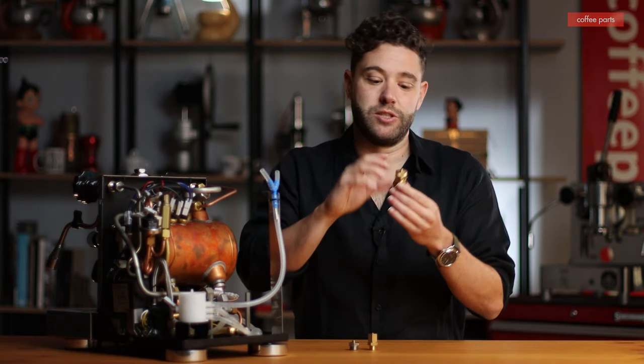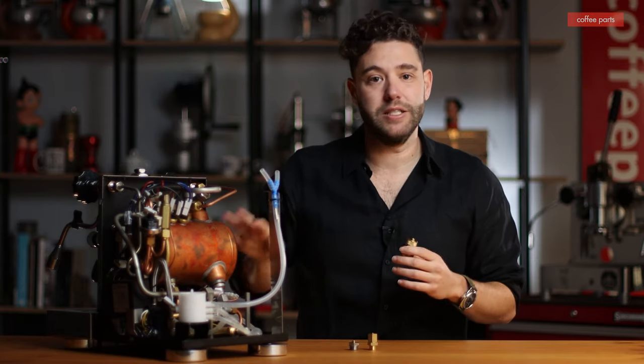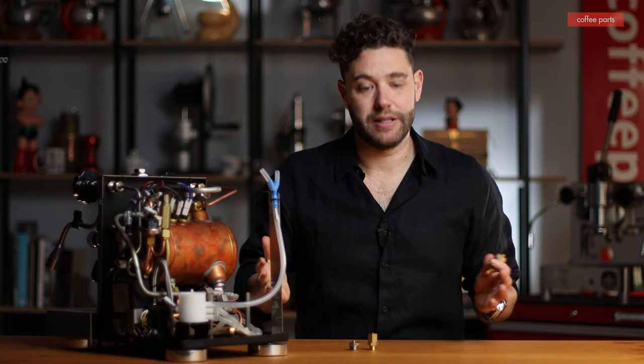That's what you've got this for. It has a spring inside that's calibrated, and once the pressure rises above the set point, it allows the pressure to come out — basically to protect the machine and everything else. So they're a safety mechanism.